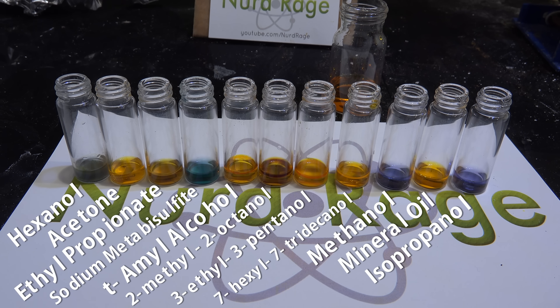This test is cheap and easy to perform without any specialized equipment, but its usefulness is very limited by itself. All it does is tell you if something can be oxidized by acidic dichromate — it does not tell you very much about what that substance actually is. Ketones, esters, tertiary alcohols, and mineral oil all give negative results, while primary and secondary alcohols as well as sodium metabisulfite all give positive results. This test alone can't tell the difference within those groups.